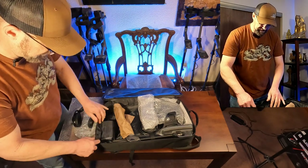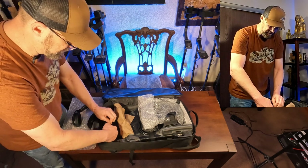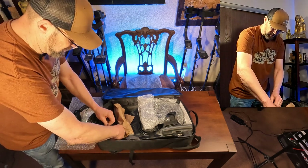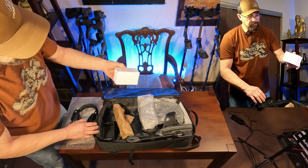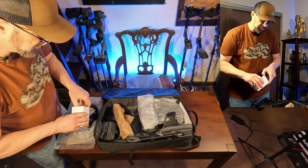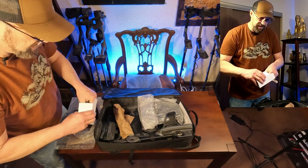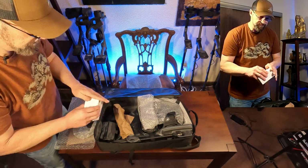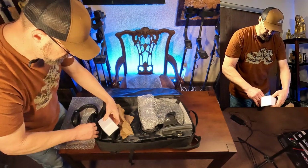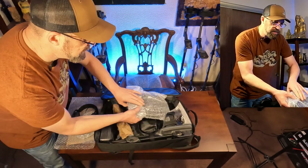There's a little black box attached to the case here. Let's take the Velcro off and see what's in here. I assume this is the charger - it is. It's a wall charger with some international plugs included.